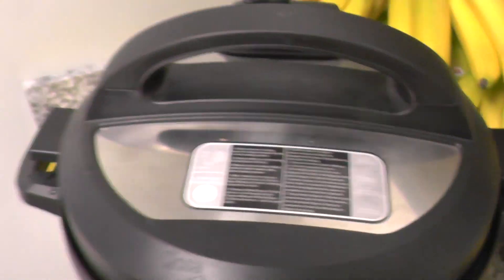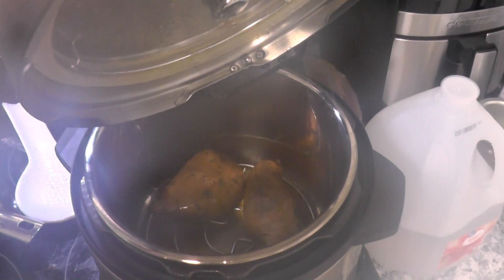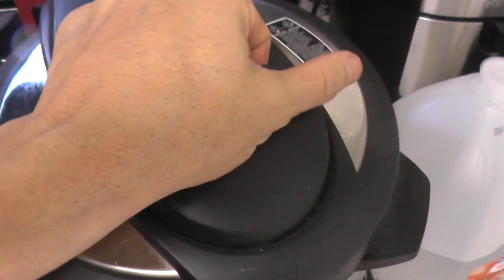And in our other Insta Pot — you can tell I like Insta Pots — the sweet potatoes we cooked yesterday, absolutely amazing. Do they stay good for two days? Yes they do in the Insta Pot.